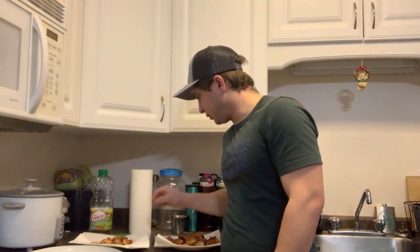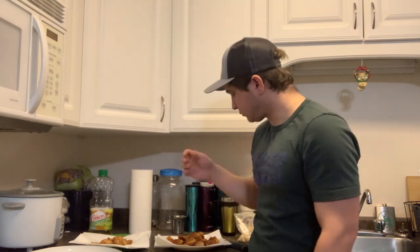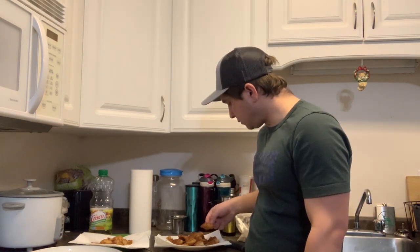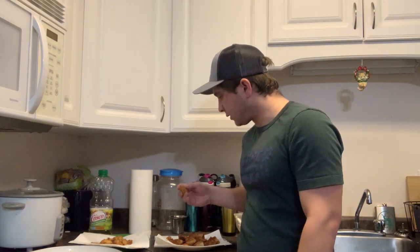Alright, moment of truth. The walleye that was not bled out. Okay, that's really good. Let's try and grab a similar sized piece. And the walleye that was bled out.